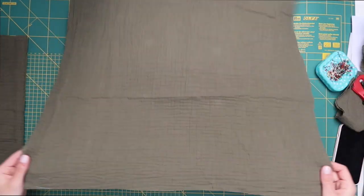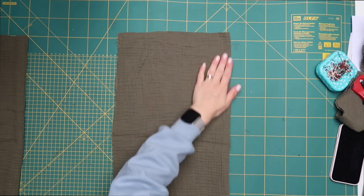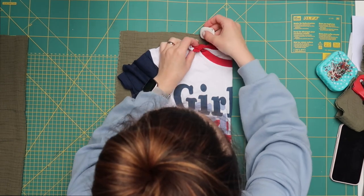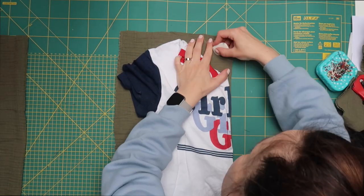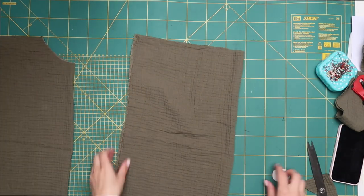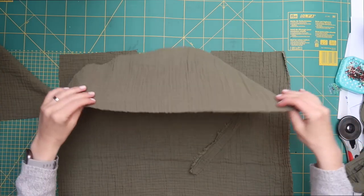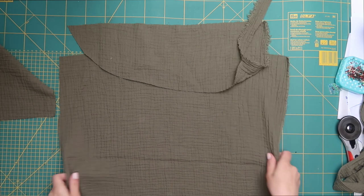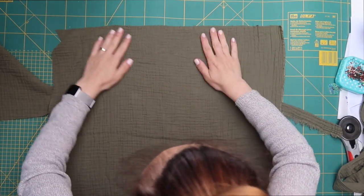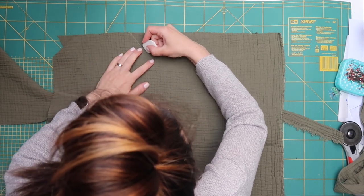Take one big rectangle and fold it in half — the bust circumference should run horizontally. This will be the front part of your top. You can either freehand your collar or take your t-shirt, fold it in half with the front on the outside, and copy the collar shape, then cut it out. Repeat for the back piece, this time folding the t-shirt the other way to copy the back collar. Next, use a piece of leftover fabric to create the neckline facing — place the front of your top over it and copy its shape with a pencil or chalk.